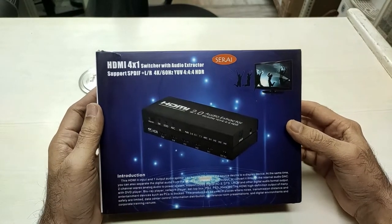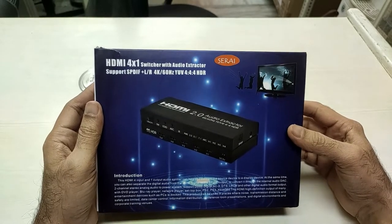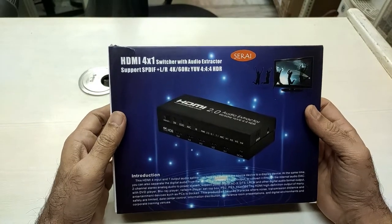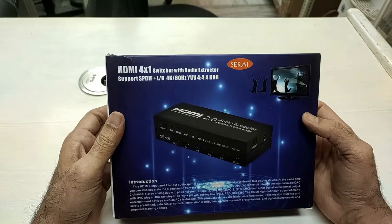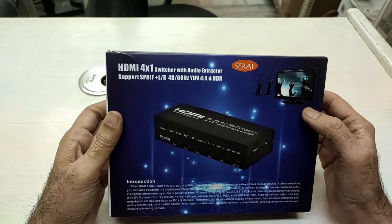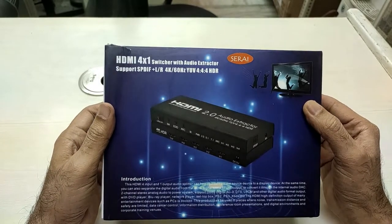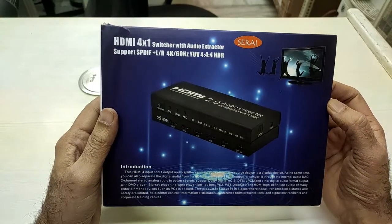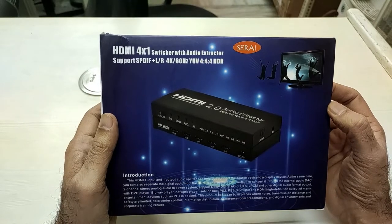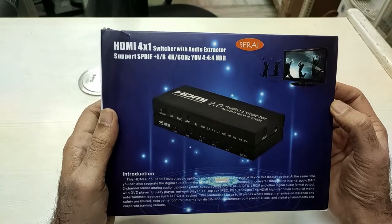Welcome to another video by Serai Digital. Today we are going to unbox a new product — the HDMI 4-by-1 switcher with audio extractor from the Serai brand. This product has a lot of features and is a multi-device product. It can support four HDMI input channels and take one output to your TV.